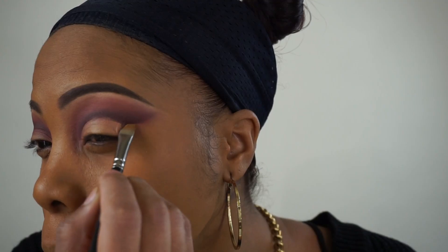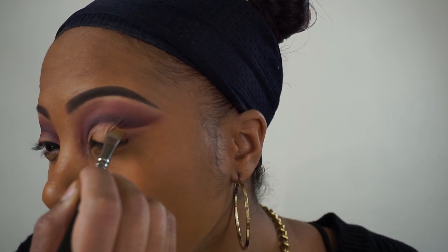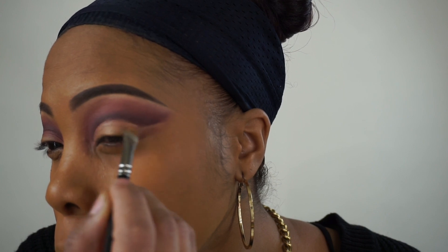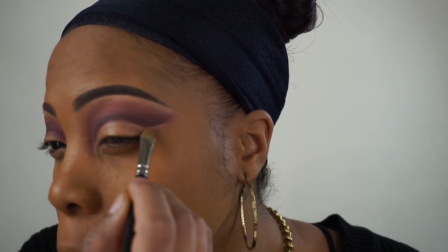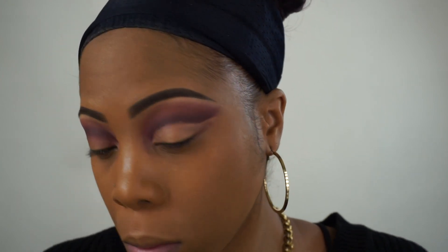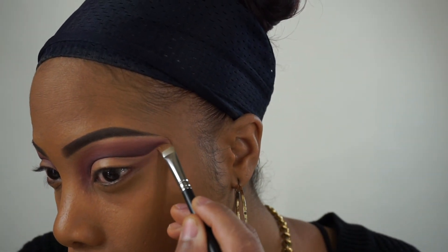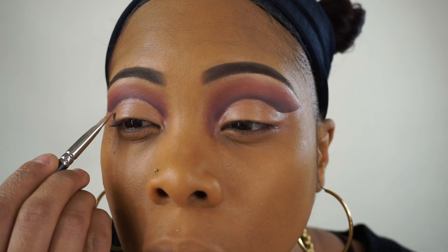Now to help me cut my crease, I'm going to use the NYX Gotcha Covered Total Cover Concealer. This is waterproof — I picked this up from my local beauty supply store. I'm using shade Golden 06 and it's a full coverage concealer.